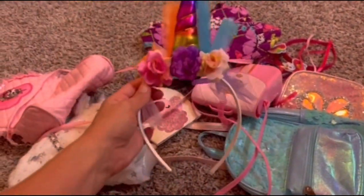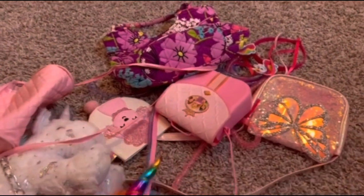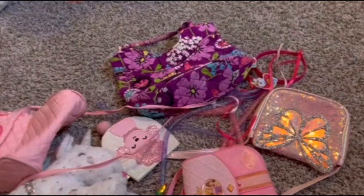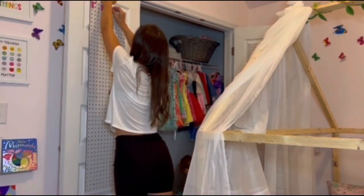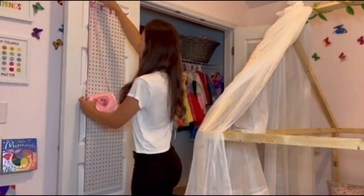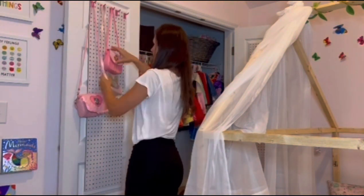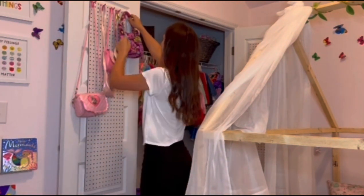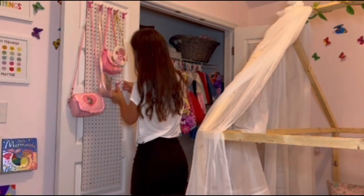She also has some headpieces that we were going to add to the door. We're going to do one side purses and accessories and then the other side is going to be all of her jewelry. I love the pegboard DIY because it is so easy and you can change it around as you add items or get rid of items. There are a lot of different options to choose from and you have the whole board to do your own little design.